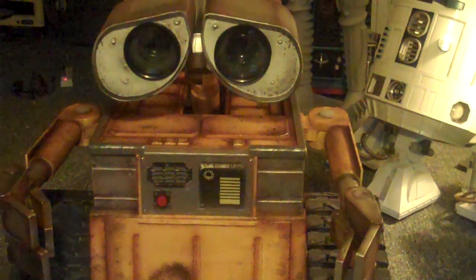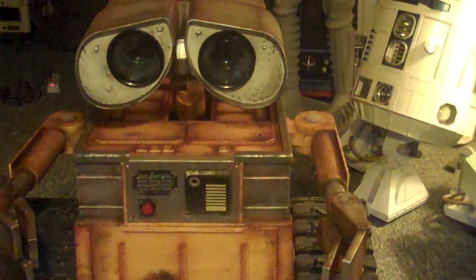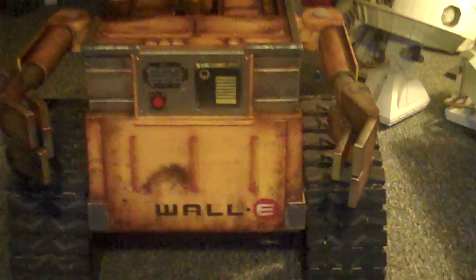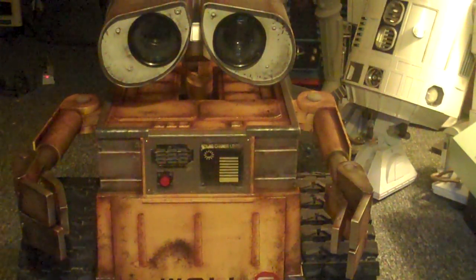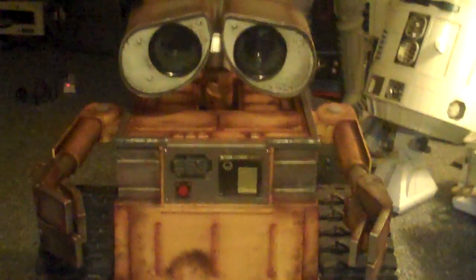So stay tuned — there's some exciting news to announce shortly. I'm waiting for confirmation, but it'll be great to announce. Again, this is the WALL-E and thank you all for watching. Thanks for all the great comments sent to me by email and on my webpage, jawsrobotics.com. Thank you very much.